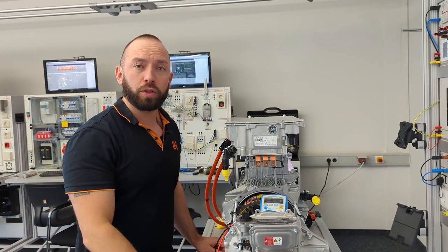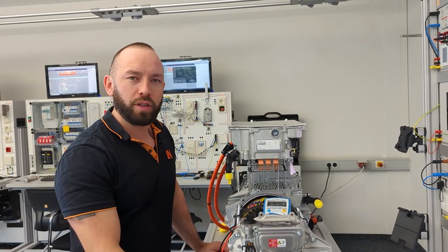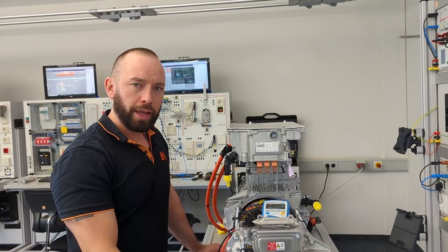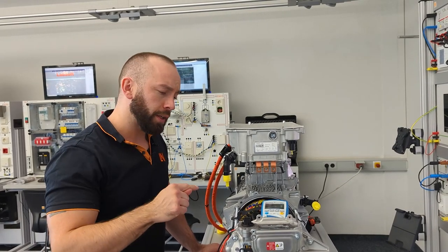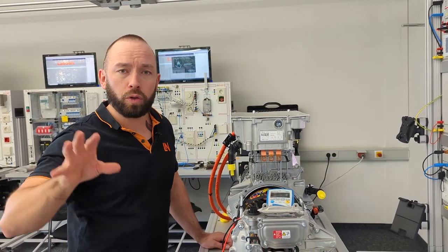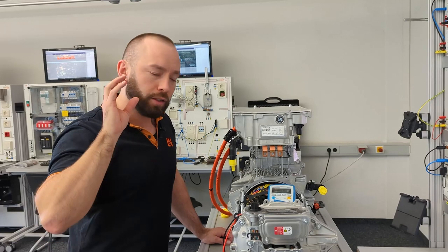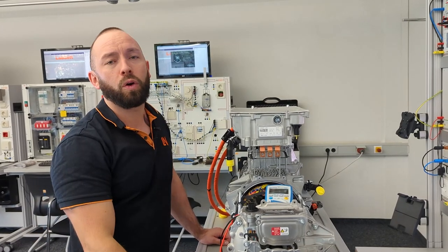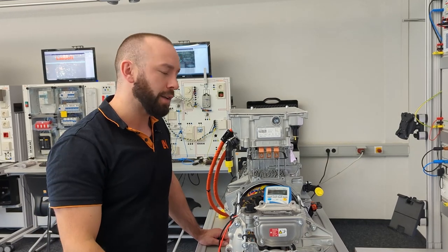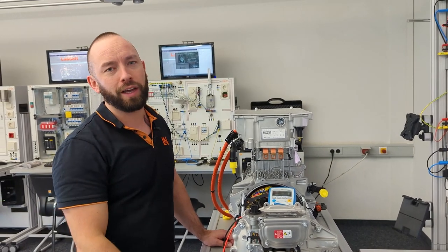I hope this was interesting and you got new information about what you can do to test electric motors. If you want to go into more detail, just let us know. The training modules are available for sale if you're interested — feel free to ask for more information. Have a great day — see you soon!